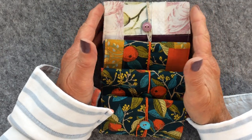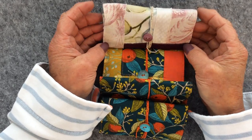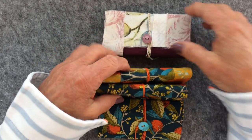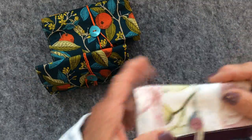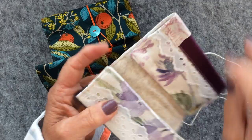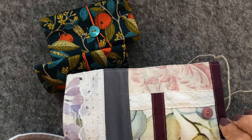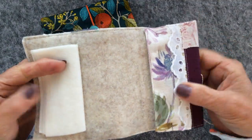Hi everyone, Carol here from Oak House Journals. This is part three of the little needle cases that I've been making, and this is where we've got to so far. Following on from yesterday, what I did was I went away and stitched my felt inner layer to the cover that I had created for each of my little pin cases.